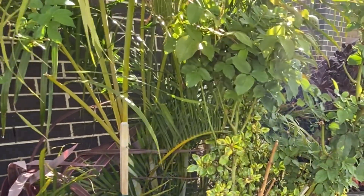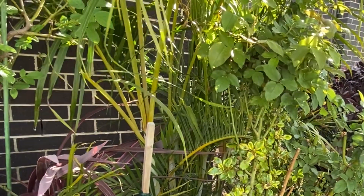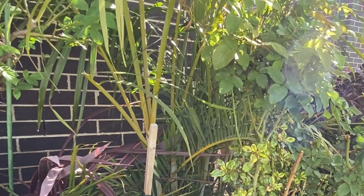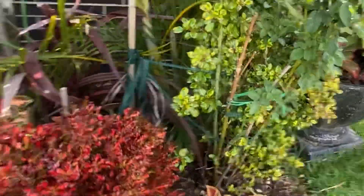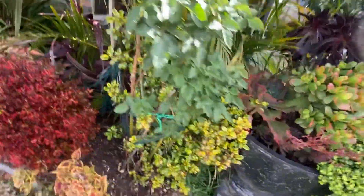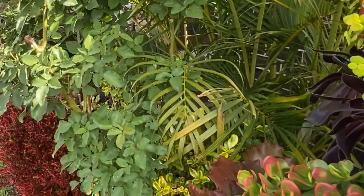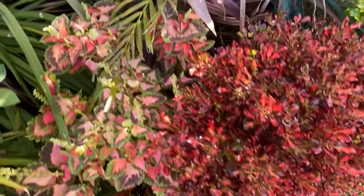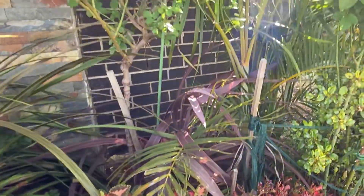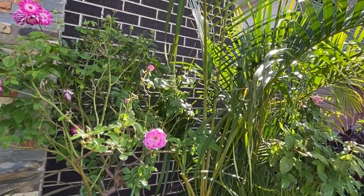This one is Fragrant Plum hybrid tea — pinkish color, very strong and bushy with very sweetly scented flowers. I pruned it lightly a month ago and probably in winter it will need more pruning. This is my golden palm, going very well as well.